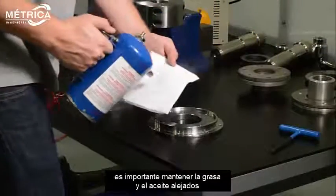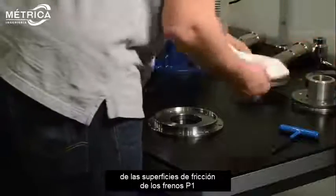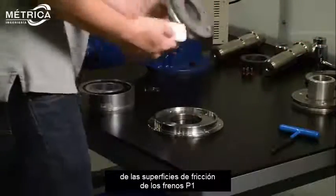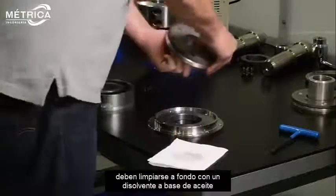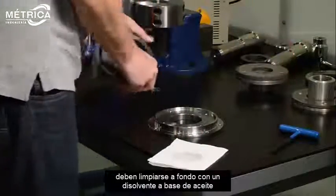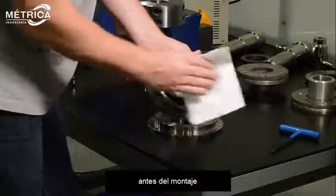It is important to keep grease and oil away from the friction surfaces of the P1 brakes at all times. The armature disc and magnet surface should be cleaned thoroughly with a non-oil based solvent prior to mounting.